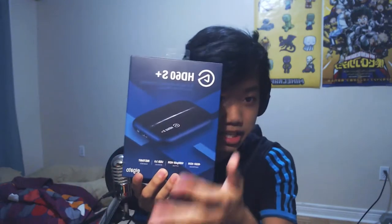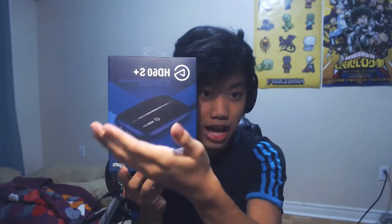What is up guys, it is your boy Redflamethrower and welcome back to another pretty crazy video. Today we're back and better than ever, and in today's video I'm going to be doing a review, unboxing, and a gameplay test of the Elgato HD60S Plus.